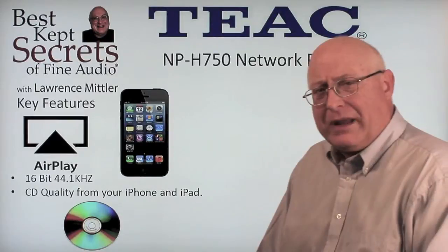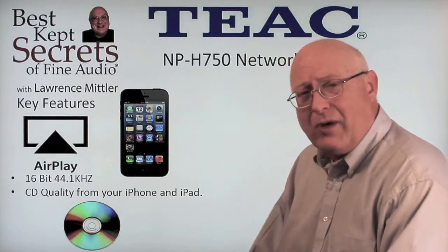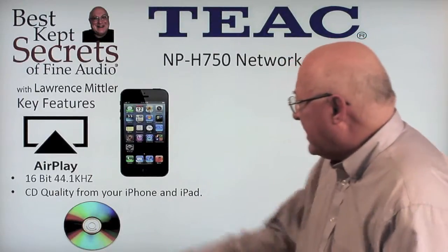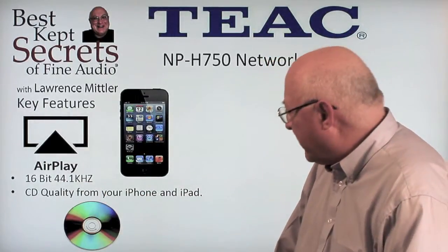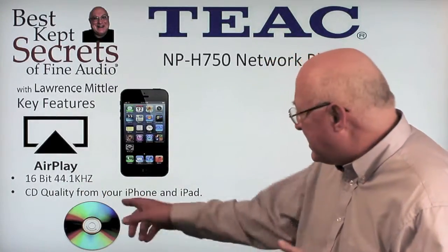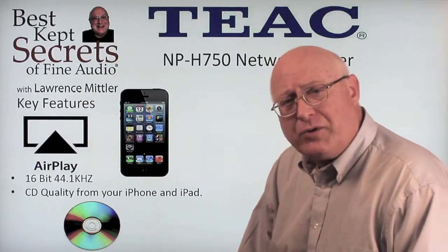Let's take a closer look at the AirPlay feature. With AirPlay, all the Apple people are happy — 16-bit 44.1 kilocycle in terms of performance, which is actually CD quality from your iPhone or iPad.